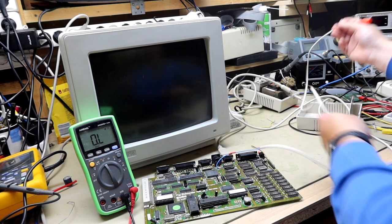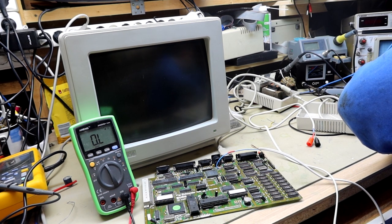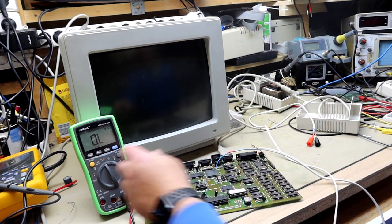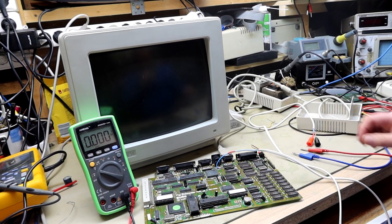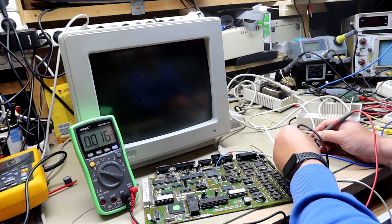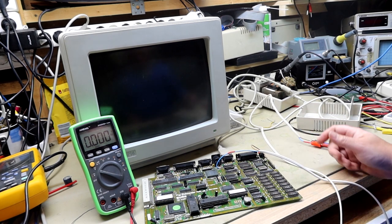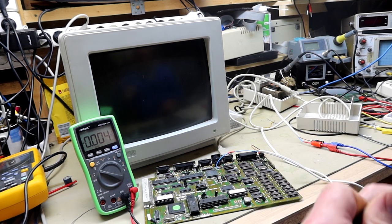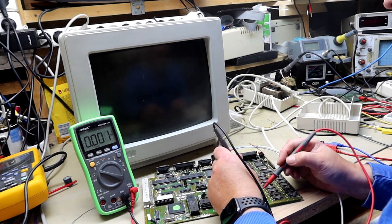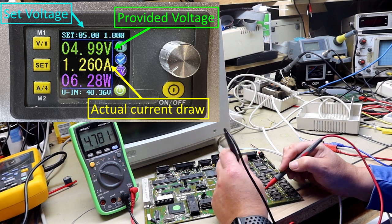I'm using my bench power supply — I set it to 5.14V with the blue wire as minus and the positive connected. Power is now injected into the board and I can measure about 4.78V across the 74 chips. However, the current draw is quite high — more than one amp — so something is probably getting hot on this board.